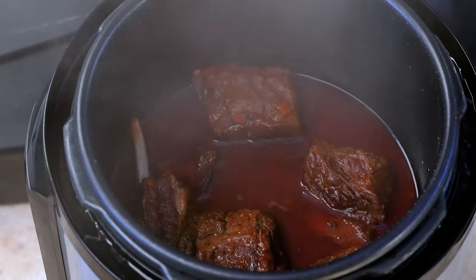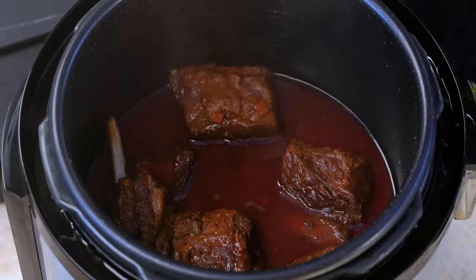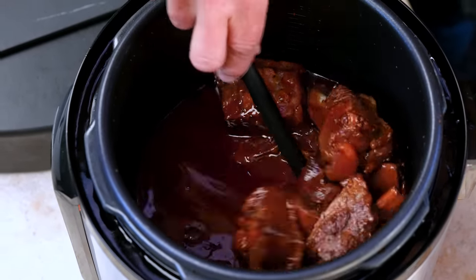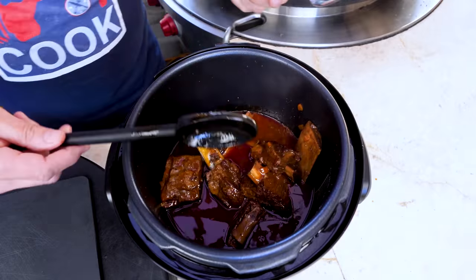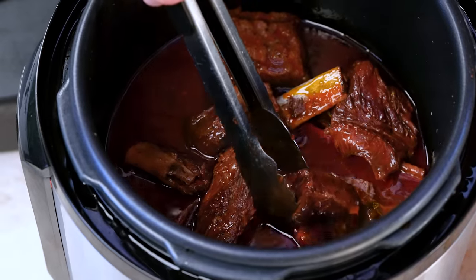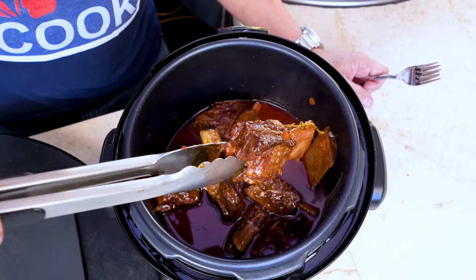The 45 minutes of high-pressure cooking happened. The 12 to 15 minutes of depressurizing happened. Now we're at the point where we get to take the lid off and see what we've got. We take the ribs out because we're going to take the meat off them, shred it, and put it back in.